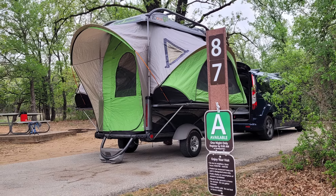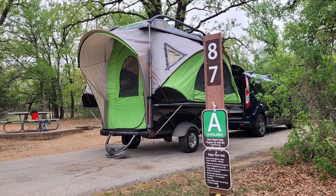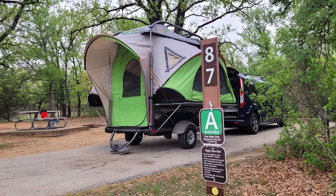Today we have a condensed video of breaking down the Sylvan Sport Go. I wasn't in a hurry — it took 12 minutes and I know I can get that under 10 next time.